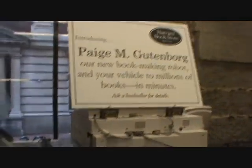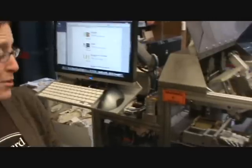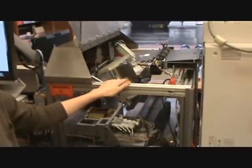So this is the famous E-Machine? This is the print-on-demand, the Espresso Book collection. We're printing your book right now. Is it actually printing? Yep.